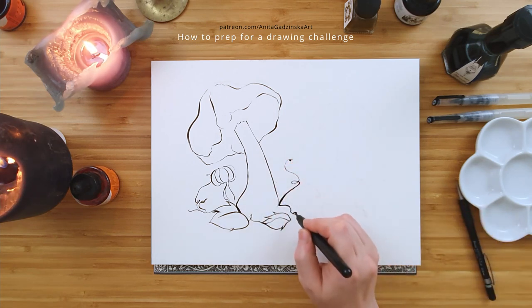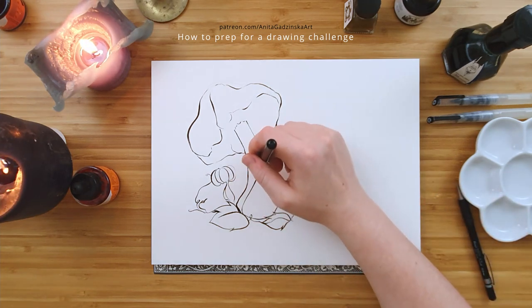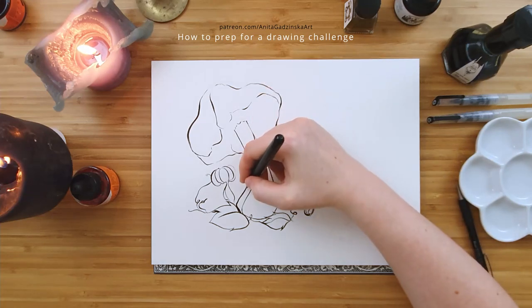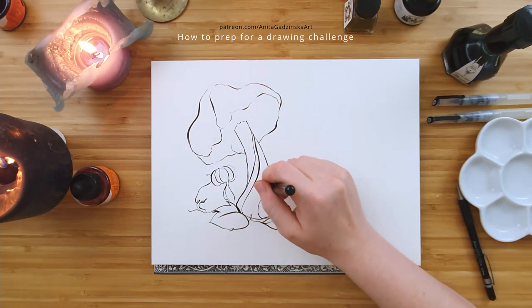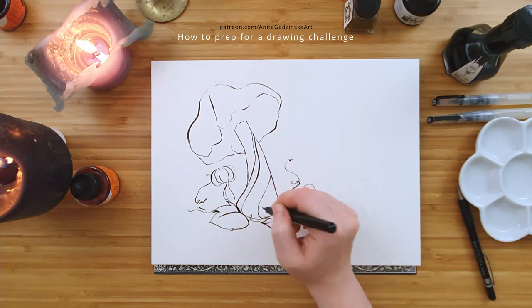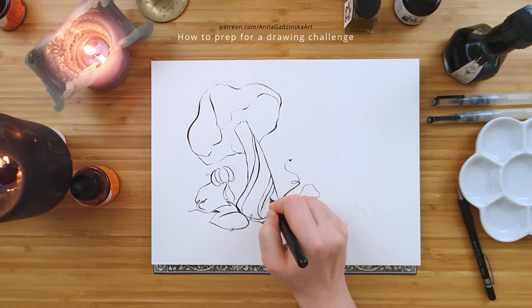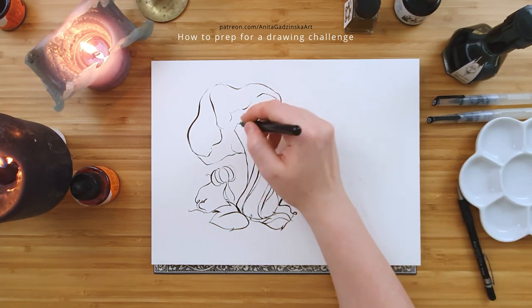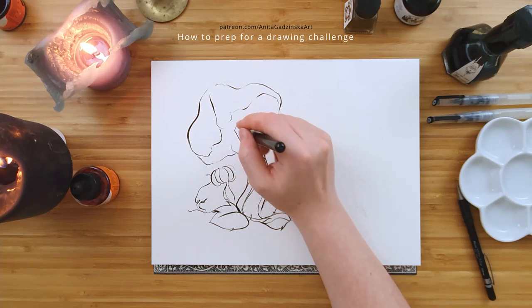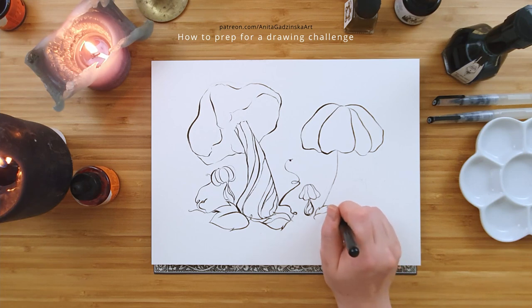So I guess we will base this video on Inktober. Let's see what you should think about before you start a challenge. I've learned the hard way that it's very hard to succeed without proper preparation. I really can't stress enough how important preparation is.